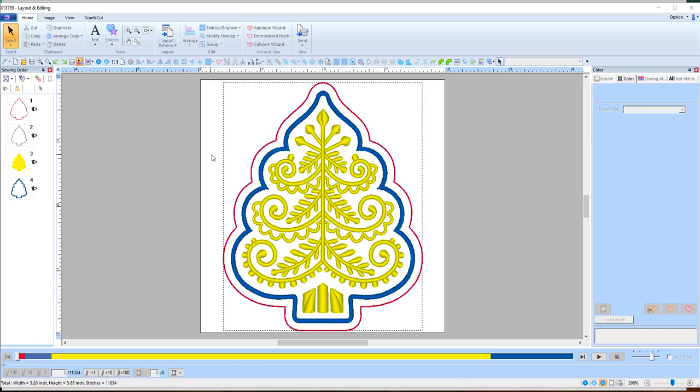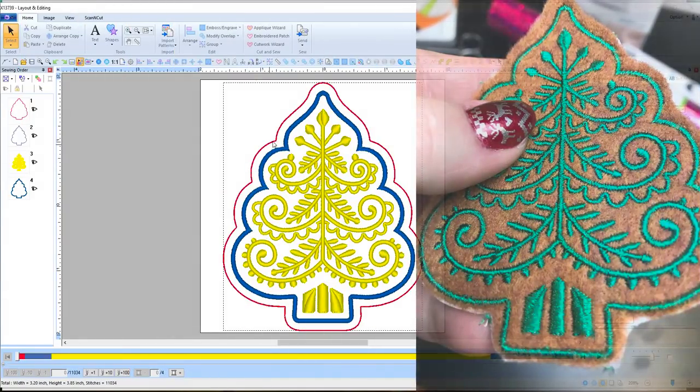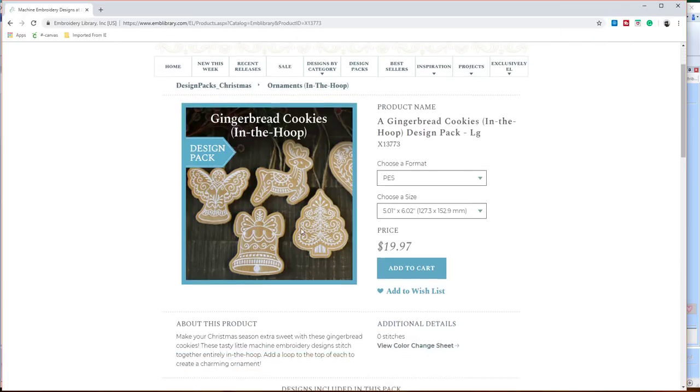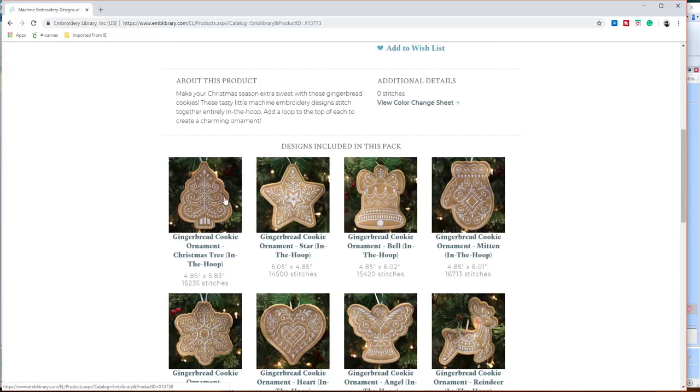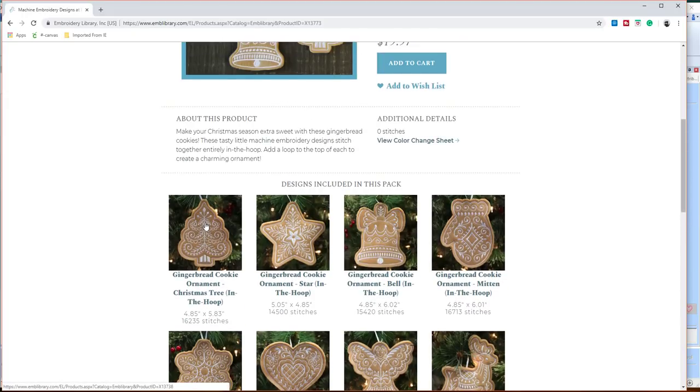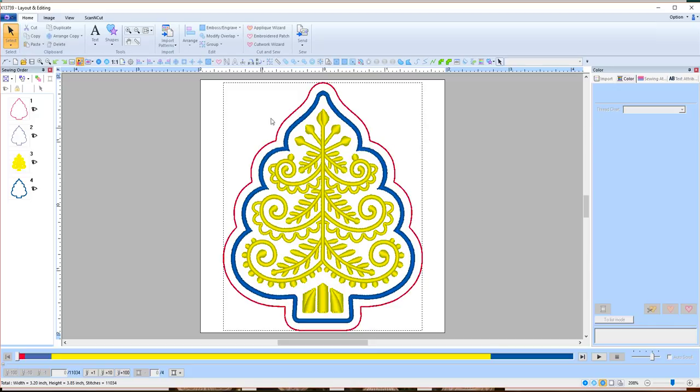Hey everybody, welcome back. My name is Sue and I'm from OML Embroidery. In this video we are going to be making this super cute embroidery library design — we're going to be cutting it out and doing it on the embroidery machine. I'll put the link to the set in the description. We're doing the Christmas tree one, and as you can see there's a whole set to it. We're using felt, and we're going to use the Brother Scan and Cut for this video.